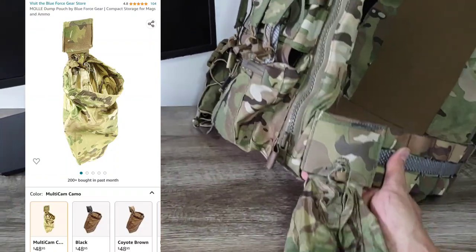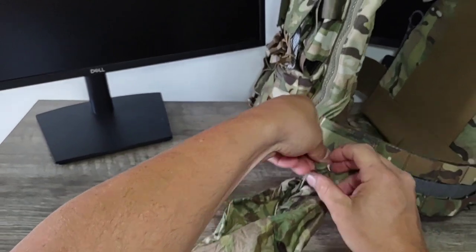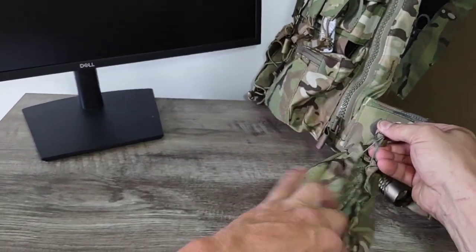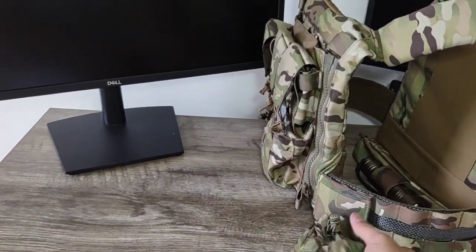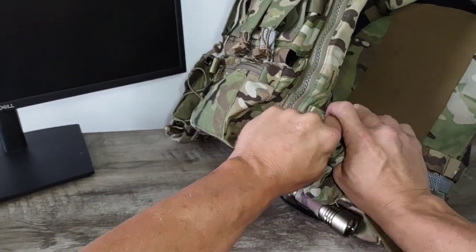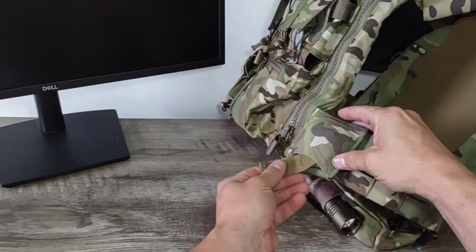Next we have the Blue Force Gear dump pouch, retail price $48.95. This is a good quality pull-out dump pouch — very lightweight. You can slide it into this elastic pouch holder, and it has a pull string tab where you can tighten the pouch to keep items from popping out while moving or running. Overall, very impressed with the quality. The pull-out tab design means you can pull it out whenever needed and stuff it back in when you don't. I thought it would be a perfect addition on the side cummerbund for carrying additional things.